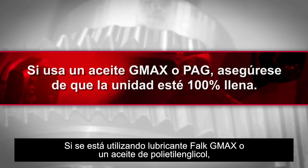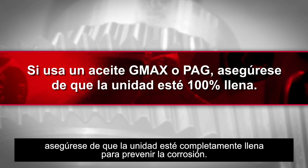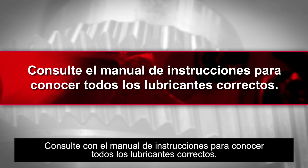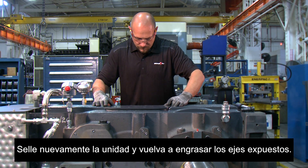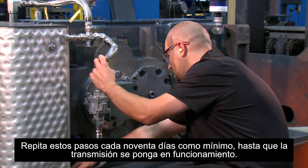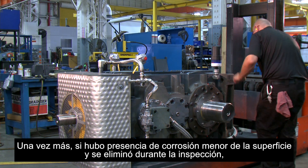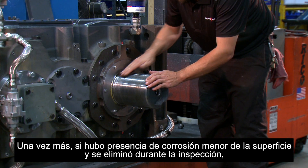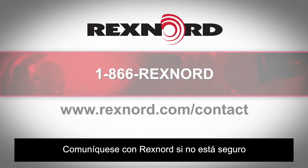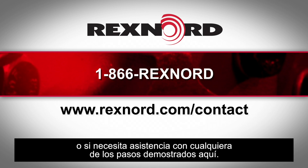If using G-Max or a polyethylene glycol oil, ensure that the unit is 100% full to prevent corrosion. Please consult the instruction manual for all the correct lubricants. Re-seal the unit and re-grease the exposed shafts. Repeat these steps every 90 days at a minimum until the drive is put into operation. Again, if minor surface rust was present and removed during inspection, be sure to increase inspection frequency. Please contact Rexnord if you are uncertain or need any assistance with any of the steps demonstrated here.